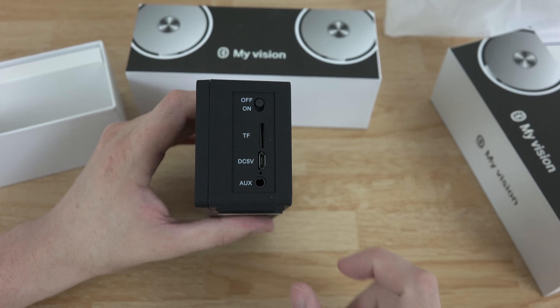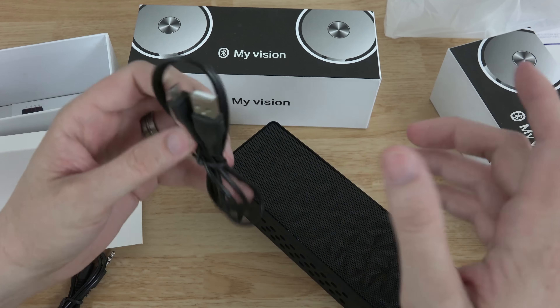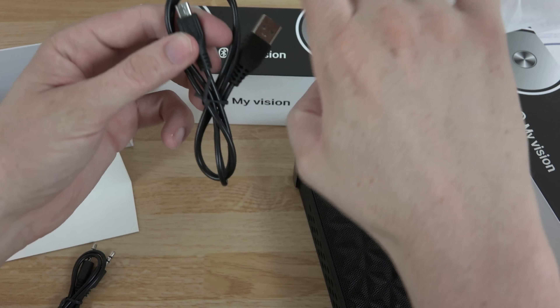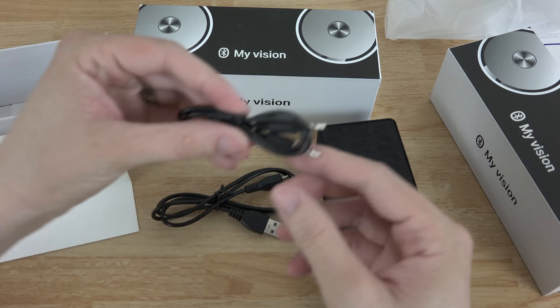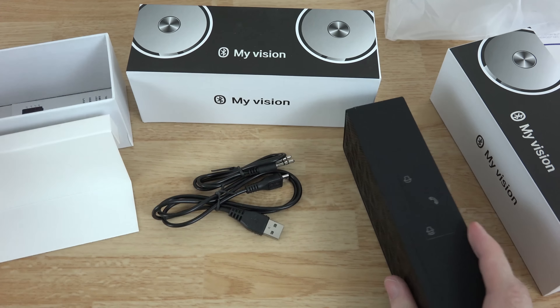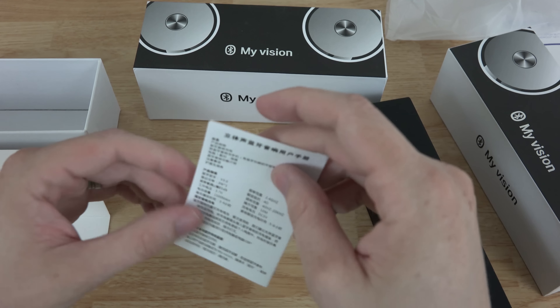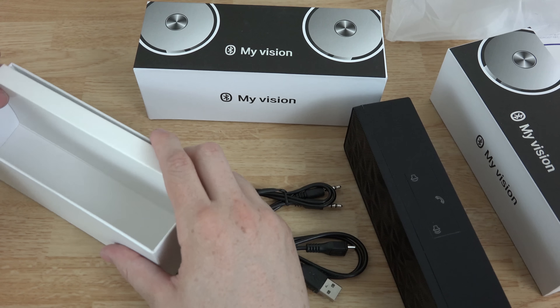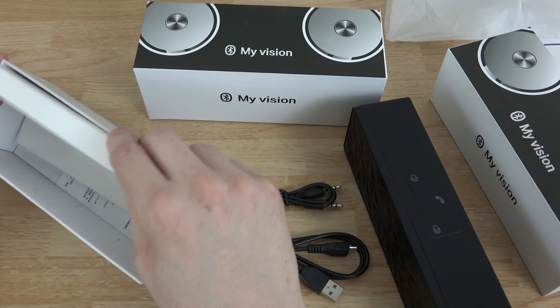They used to use TF — trans flash or something like that. I'm assuming you can play music through it. It looks like in here we've got a micro USB charging cable to charge it, which is nice because pretty much everybody has a phone charger. You plug this into the wall adapter it comes with, then plug this in to charge it. There's also an auxiliary cable for an MP3 player or something that doesn't have Bluetooth. In here we have instructions which don't appear to be in English.